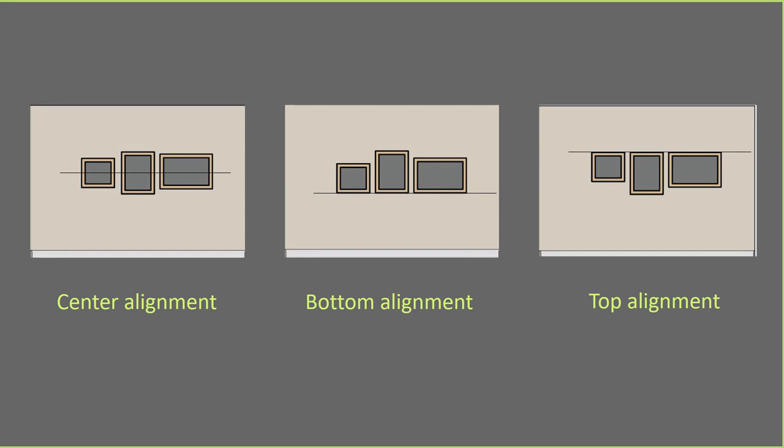On the first image we have what we call a center alignment, where the center of the image is in one line — that's about five feet. The middle one is when the bottom of the frame is in one line, and the last one is when the top of the frame is in one line.